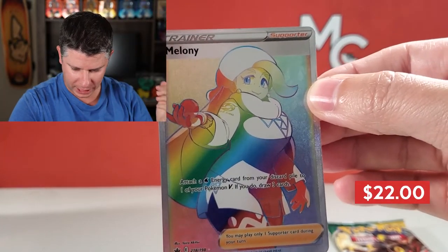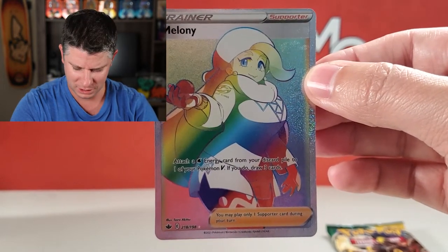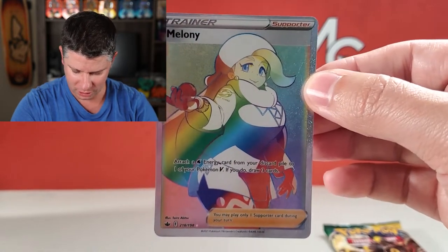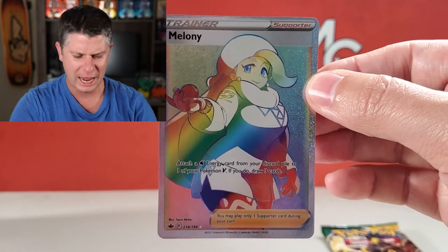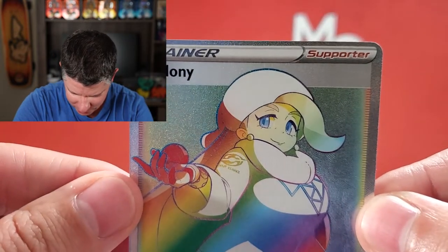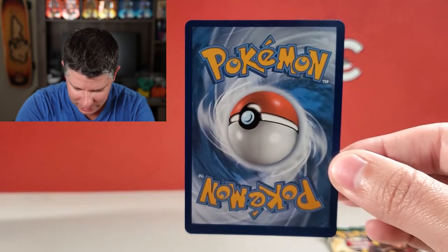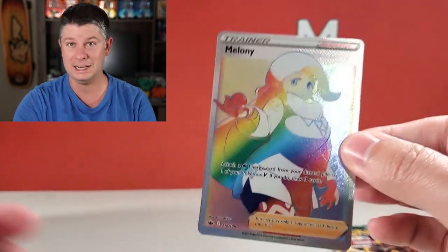I was not expecting to actually get a good pull out of one of these tins. Oh yeah — Melanie reverse... Rainbow Rare! I keep saying rainbow rare — I'm tired. Okay, I'm tired and I'm pretty excited. It's centered really pretty terribly — look at that little line at the top there. What's the back look like? Yeah, the centering is just not good at all, but hey, I definitely don't have that card and I need it for my collection. That's awesome!